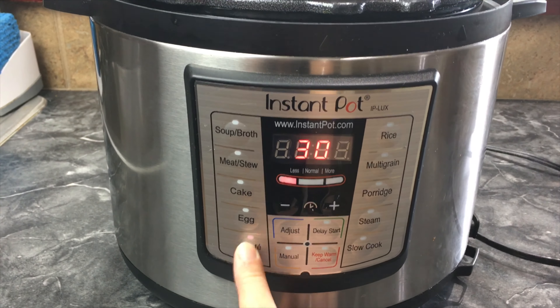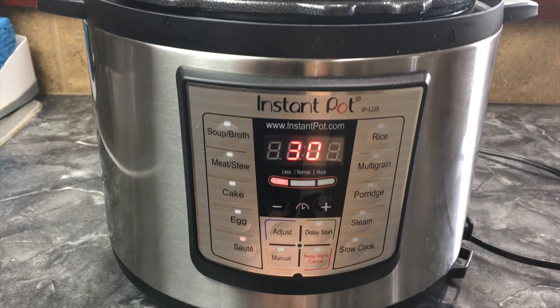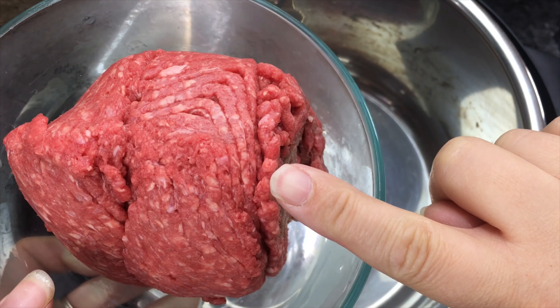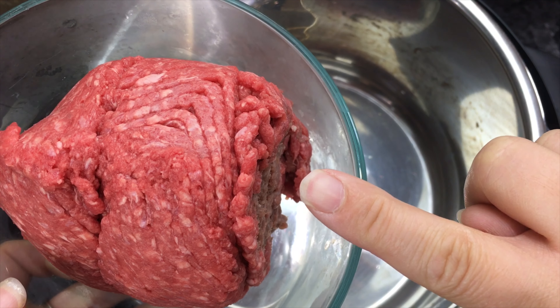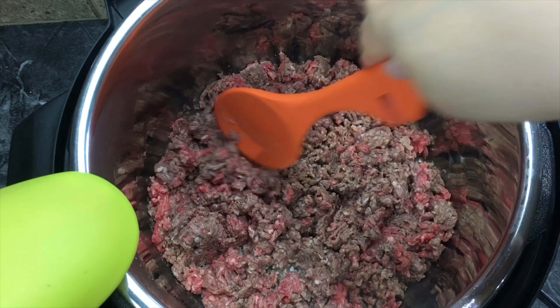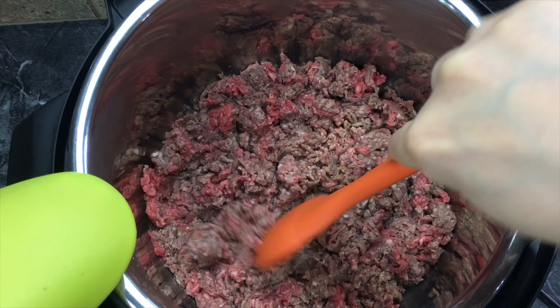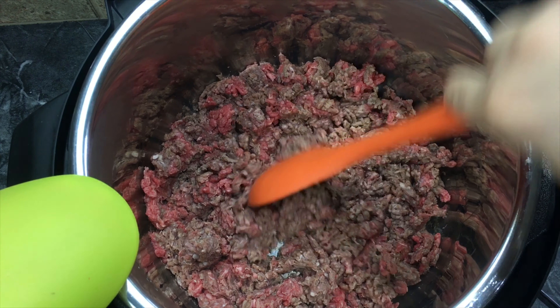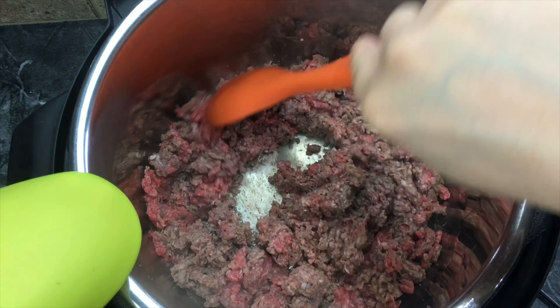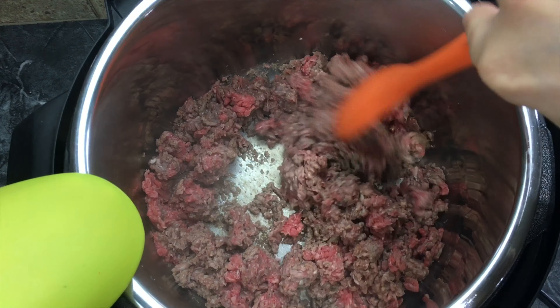The first thing we're gonna do is turn on the saute button and let it heat up. Once your pot starts to heat up, we are gonna add one pound of ground beef — hamburger meat — and break up your meat. We're just gonna cook it till it is almost all the way cooked through, just like this.